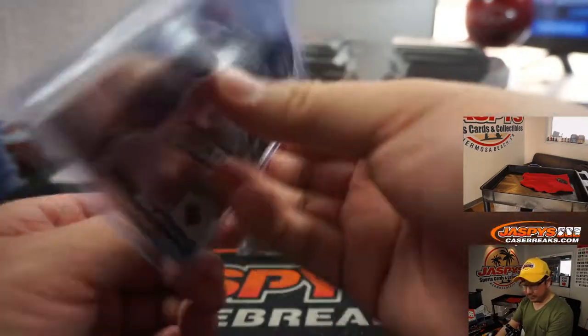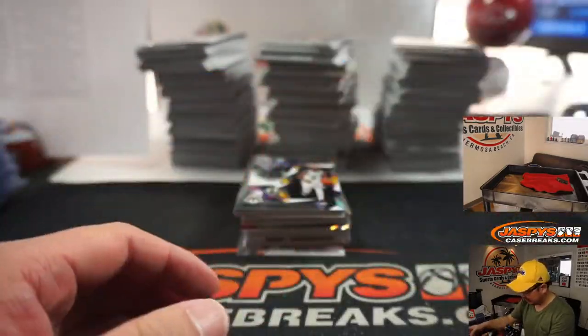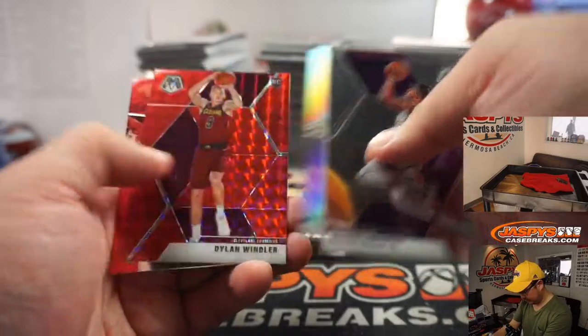Introductions Zion Williamson — keeps just adding up for the Pelicans. It's really nice.